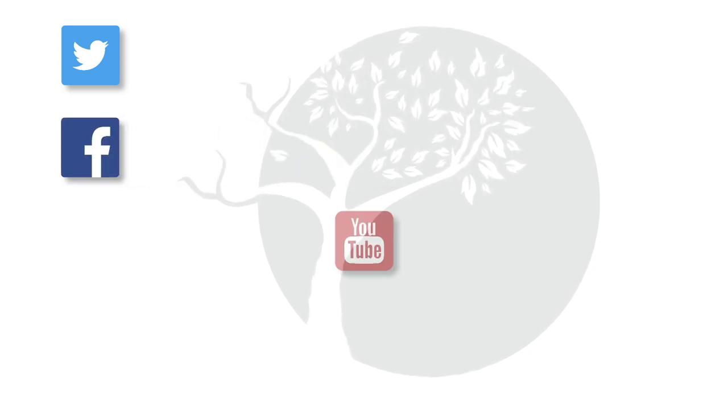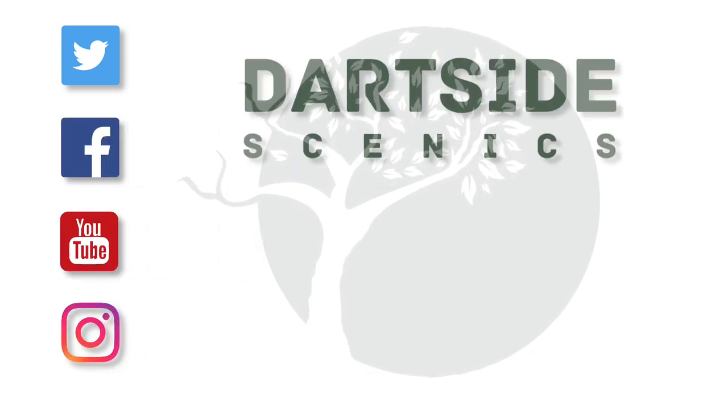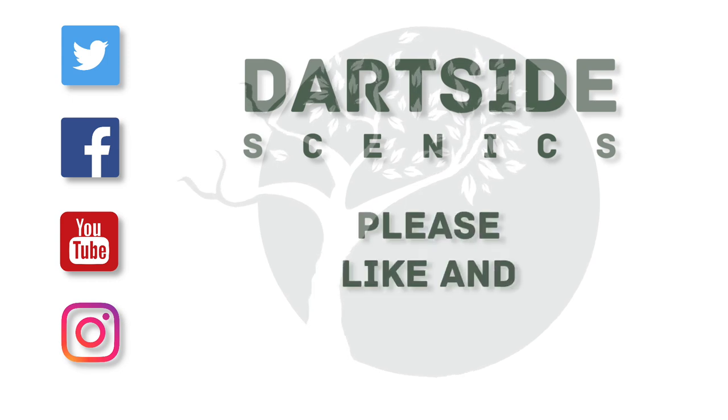You can find Dartside Scenics on Twitter, Facebook, YouTube and Instagram. Links are in the description. If it's of interest, please like, subscribe and follow me to see the latest updates.